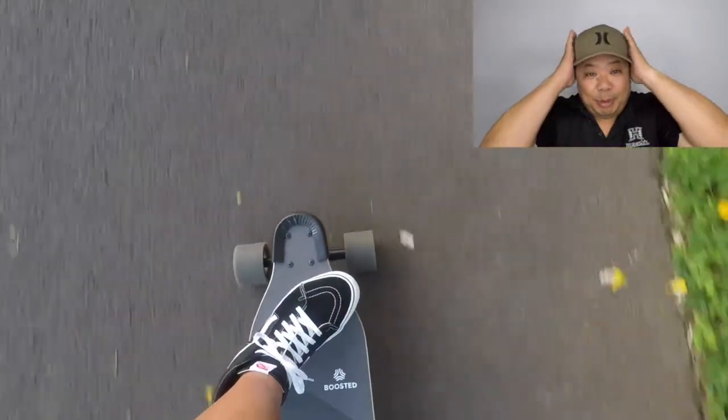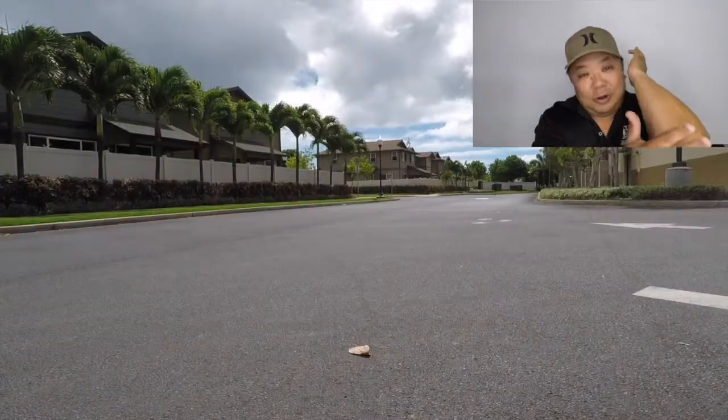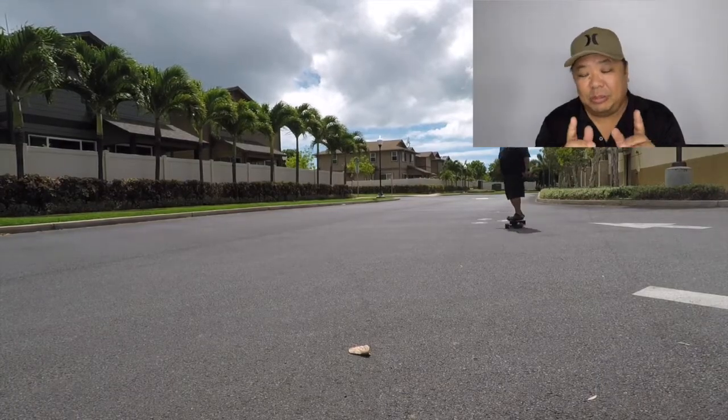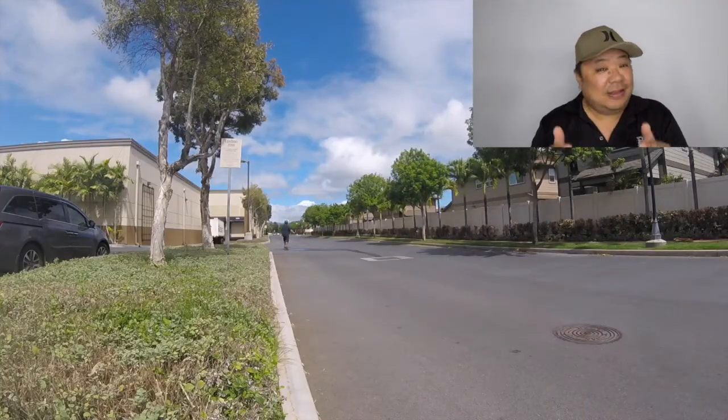Please wear some gear — put on a helmet, put on some pads if you need to, whatever makes you feel safe. I'm going to say it again: this thing is insane. I have a couple of clips of me testing out pro and hyper mode that I'm going to put in before we get out of here.